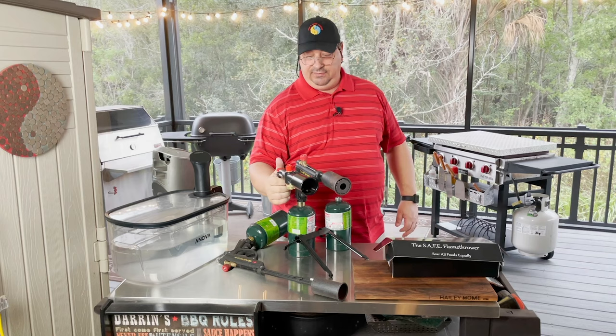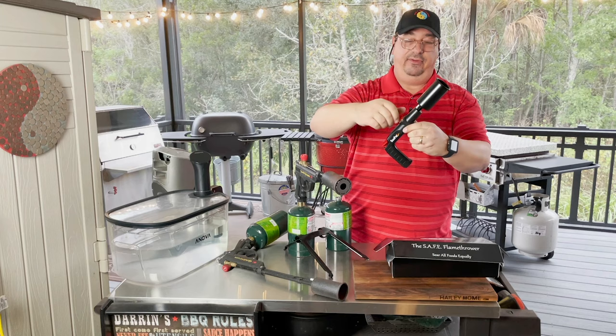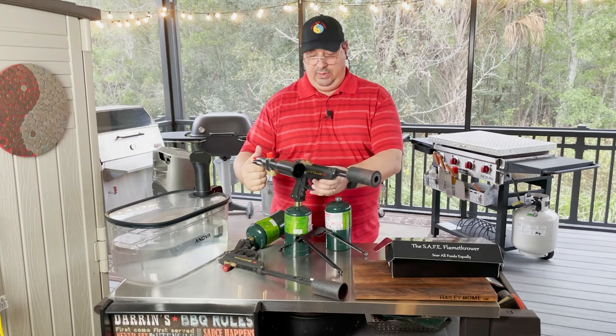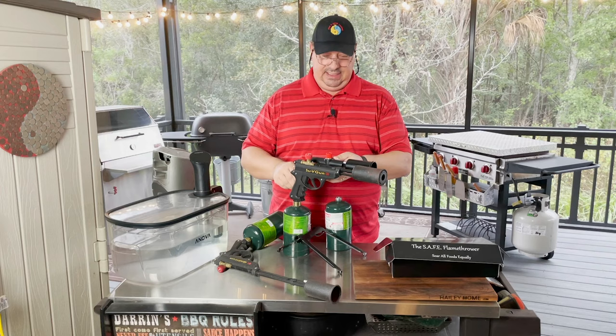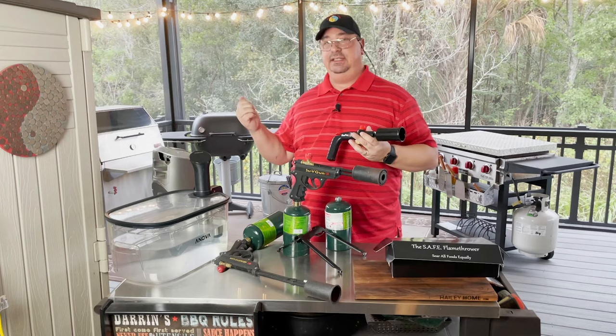It looks kind of similar to the Sous Vide Gun as far as size goes. It's got your button or valve to turn the gas on and off, your attachment for the can, and it's got a built-in lighter. One thing you'll notice right away is it is smaller than the Sous Vide Gun and definitely smaller than the Grill Gun. The Grill Gun has the reach, and the Sous Vide Gun is actually a little bit longer too.